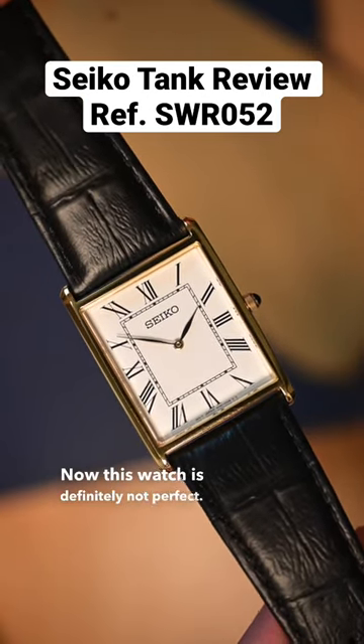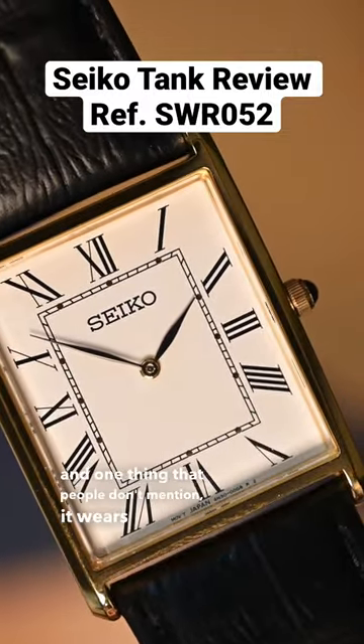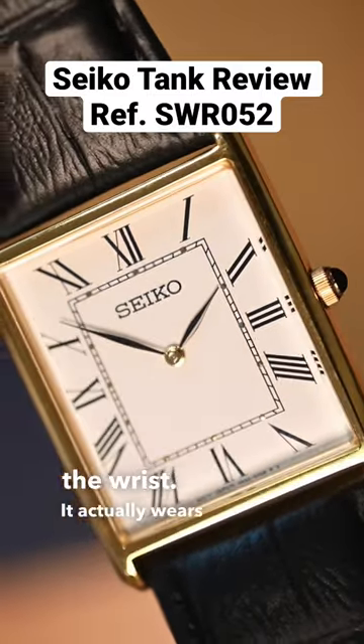This watch is definitely not perfect. It's got a mineral crystal, a basic quartz movement, and one thing that people don't mention — it wears large on the wrist. It actually wears larger than you'd think.